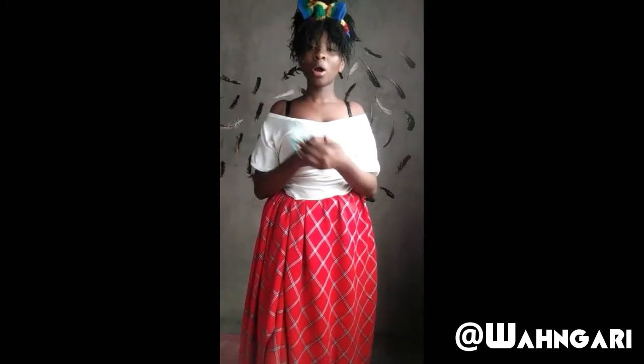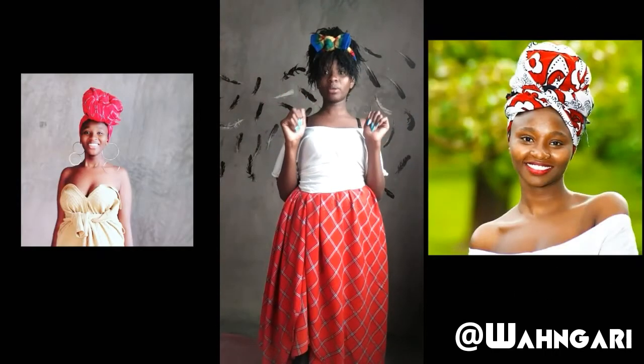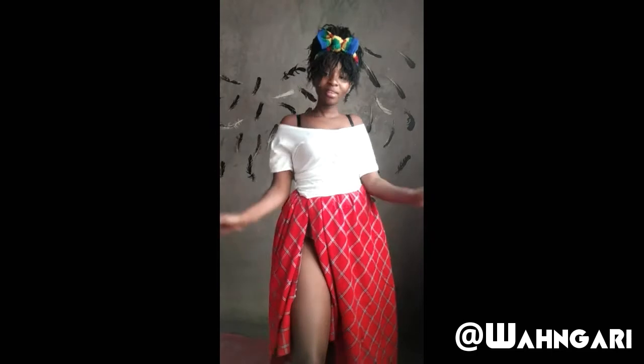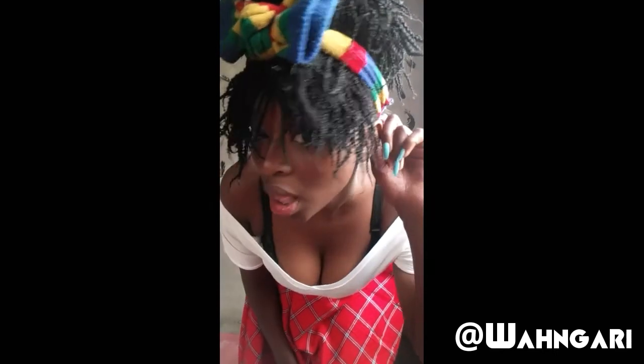If you like this video, please like, subscribe, and comment. Let me know if I should do head wraps — Maasai head wraps and other wraps — just a short video on how to do them. Don't forget to subscribe, share, and turn on notifications because this family is about to get it together and slay!